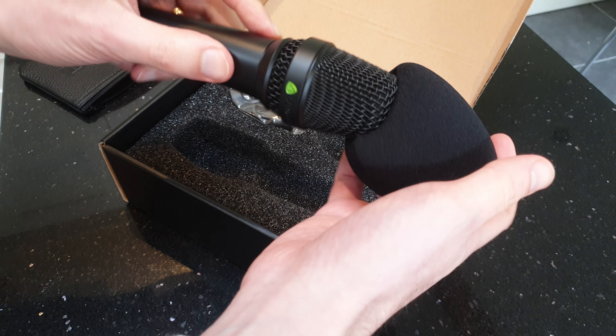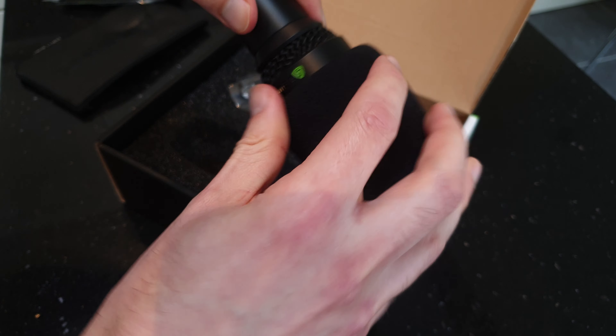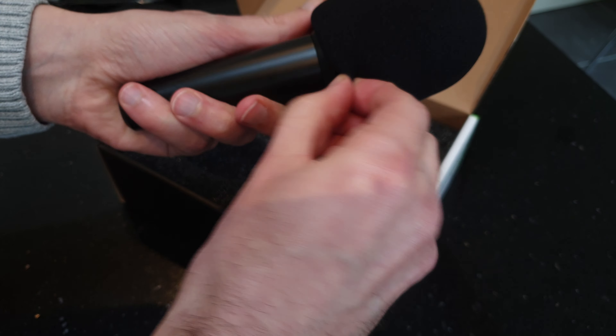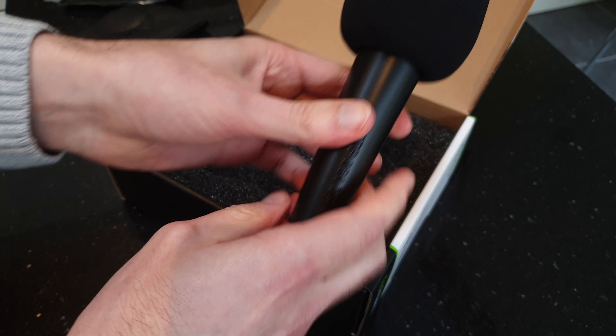Okay, so we've got the cover to put on — get that over. Nice snug fit. Okay, so that's on.